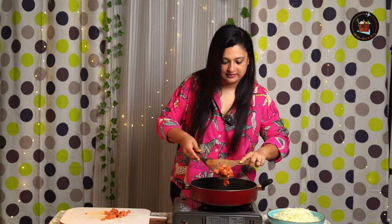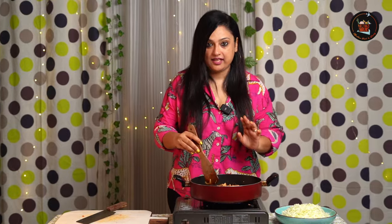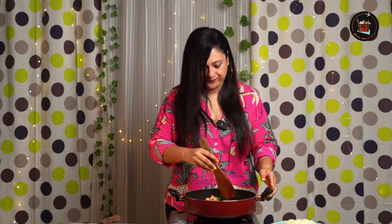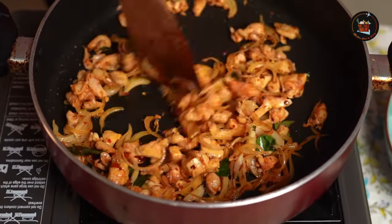Add the marinated chicken. I've added chicken thighs — you can add chicken breast or any other pieces. When adding other pieces, make sure you shred it and then boil it if you want, otherwise you can put it directly into the onions.